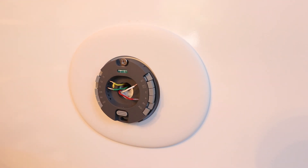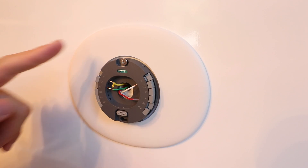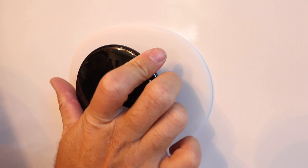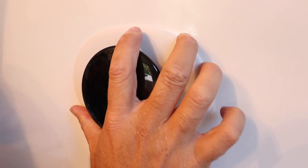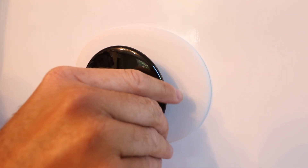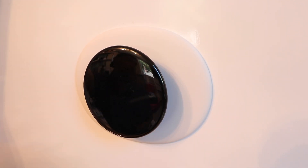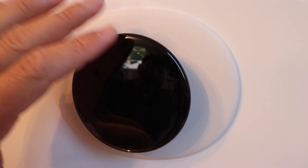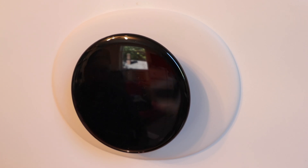Now we're ready to take our Nest thermostat and place it on the wall. It just clicks into the existing plate — you'll hear it snap in place when you get it in the right spot. That is snapped in. Now we're ready to power up the system. Go back down to your HVAC system and turn the power back on so the Nest thermostat will power up. Go do that now.